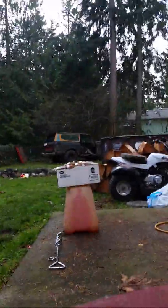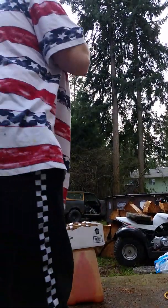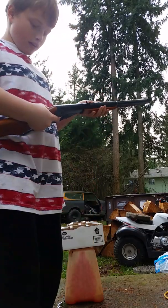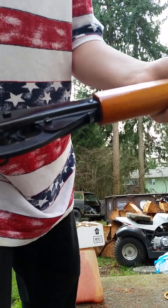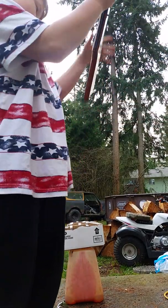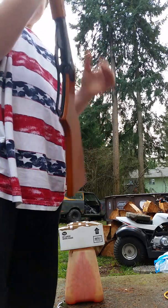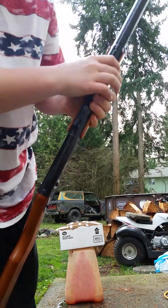Yo what's up guys, it is me the Troxel and today we are testing how many layers of cardboard does it take to stop a BB gun. Right here we've got a Daisy BB gun — that's the brand name — and yeah, it's a pretty standard BB gun with these little BBs right here.